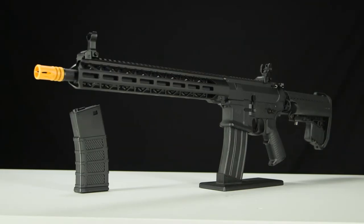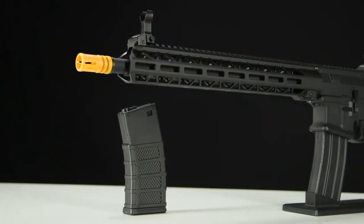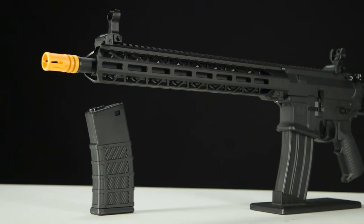Introducing the Classic Army Nemesis ME-14 M-LOK Elite Carbine AEG. Whether you were a raw beginner or a seasoned veteran, the Classic Army Nemesis series of AEGs was designed to give players the ultimate tool to take down the opponent.